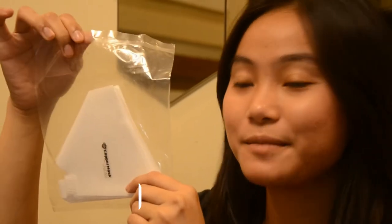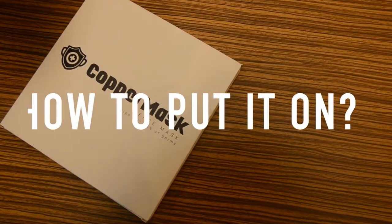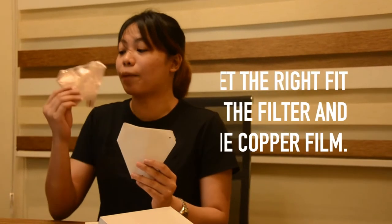It's all vacuum sealed to keep the dirt and bacteria out of the filters. Put one woven filter and make sure it fits into the right shape of the copper film.